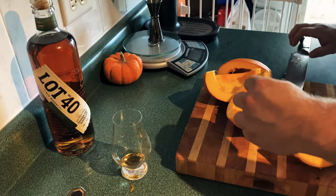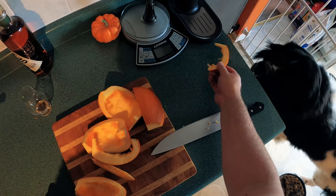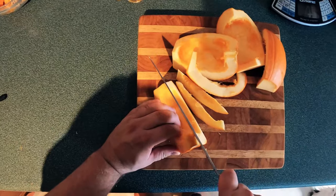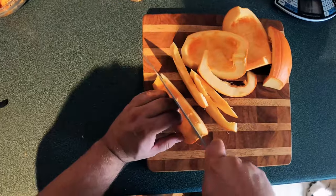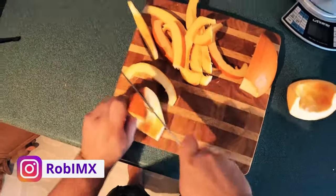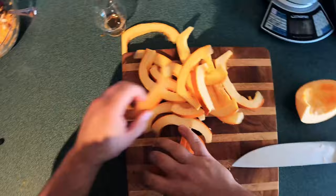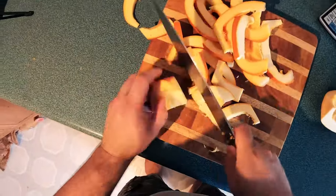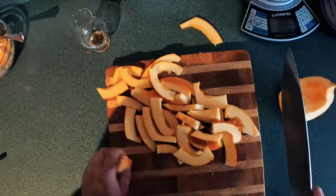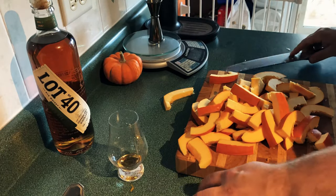Now we're gonna cut it into strips because we're going to dehydrate this — about that size is a good strip. Odin, come on! Dogs love pumpkin, makes a great snack for them. I'm going to speed up the video and slice away until we've got that approximate size for the entire pumpkin. We want the pumpkin flavor but without the excess moisture, so we're dehydrating it. I decided to cut them in half lengthwise as well.